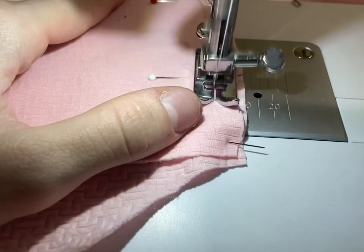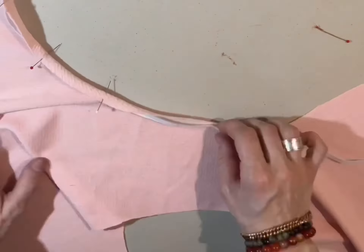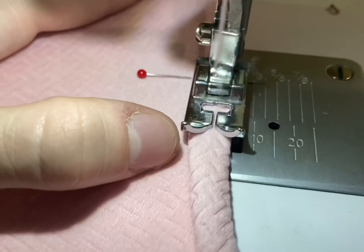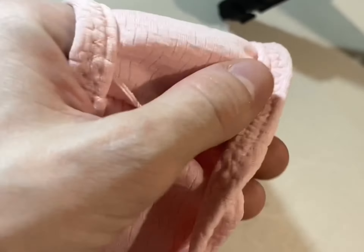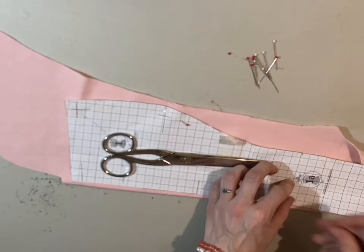I had no idea what I was doing so I just kind of hoped it would work. I added elastic on the legs like you should and made it like a normal leotard. You're not going to see this anyway because it's going to be covered by the tutu, but we want it to fit nicely. I sewed it to be nice and stretchy and then moved on to the top part.